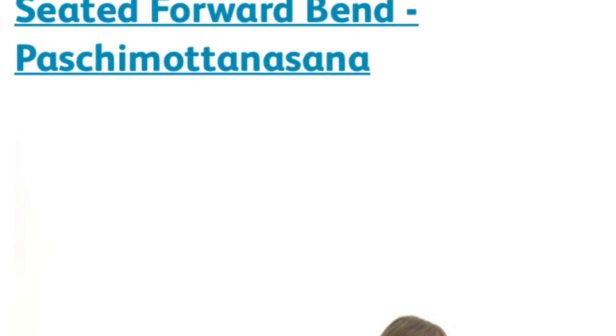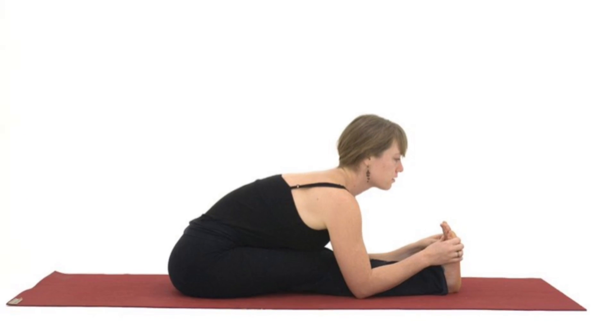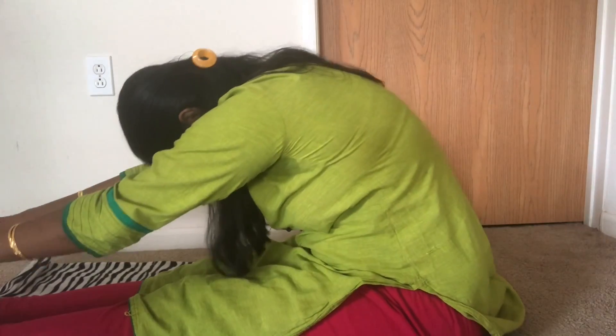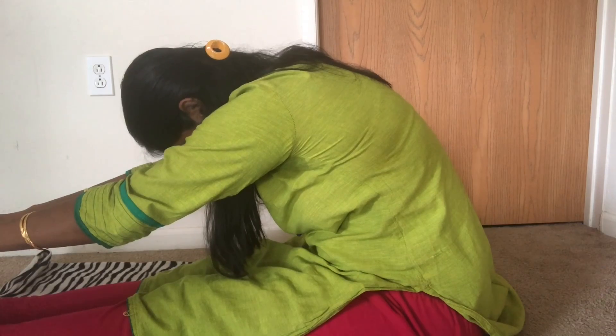The next yoga is Paschimottanasana, or the Seated Forward Bend. This is like a regular exercise. When you do this, definitely there is a pressure built up around your belly fat. So this is specifically helpful to reduce the belly fat and the thigh muscles. Sit and then bend forward and try to touch your toes as much as possible. When you are bending, your head should touch your knees as close as possible. Initially you will not be able to do it perfectly, but when you practice this yoga pose regularly, then definitely you can touch your head with your knees.